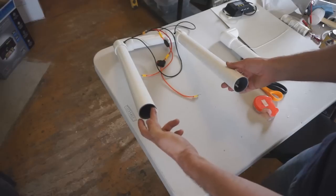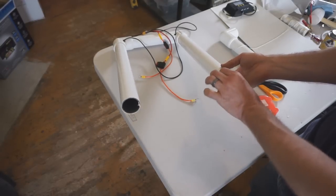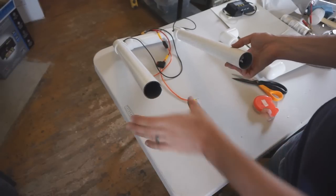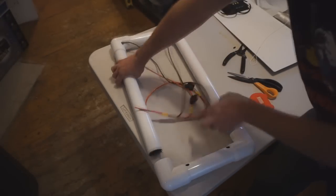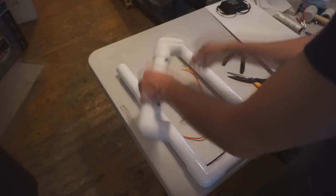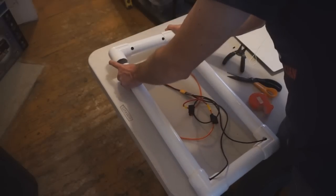If building the 10 amp-hour configuration, pull up just one of the negative leads and connect that side; leave the other alone. For the 20 amp-hour version, use both. Spin the frame around so the top faces up with all cabling on the bottom, then put on the top piece of the frame.